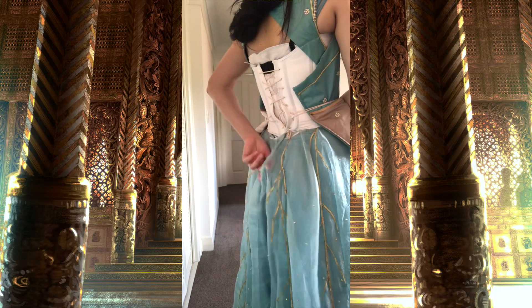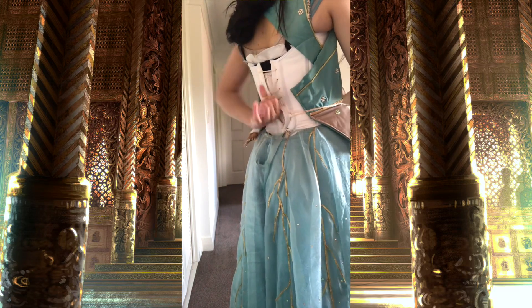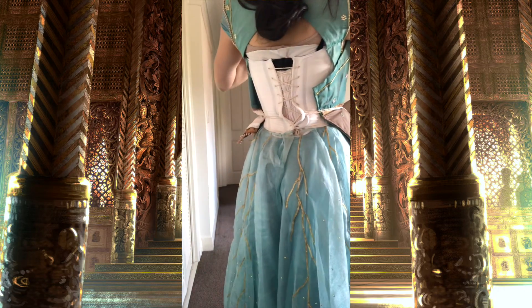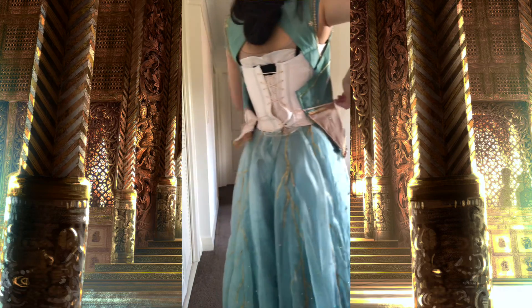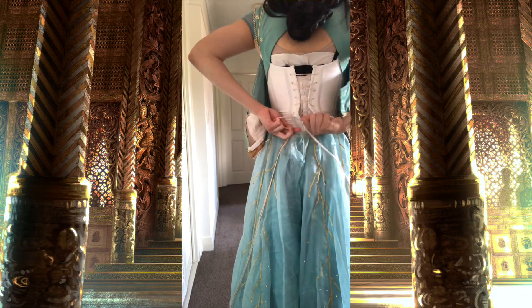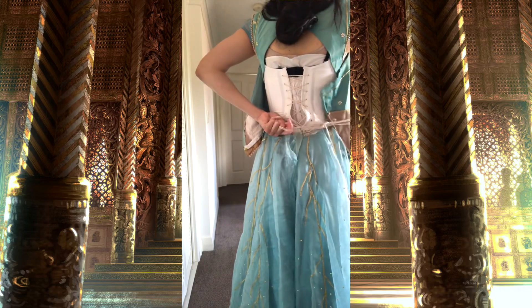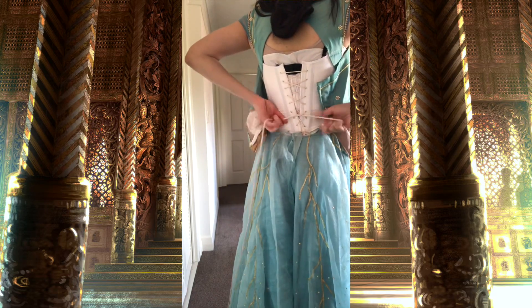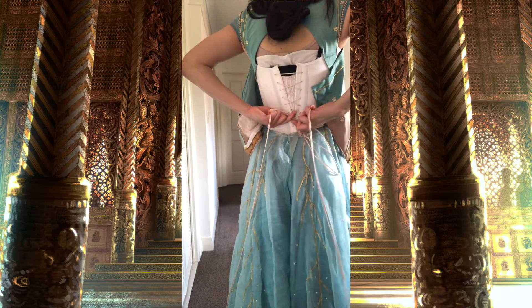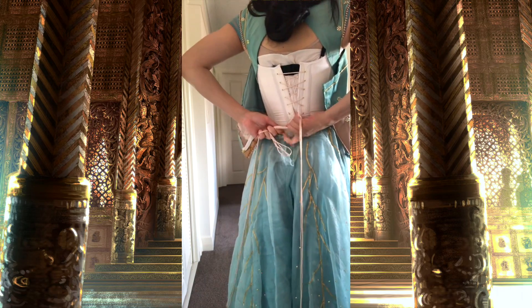Usually I don't use this rope material but for the purposes of the video I am. To lace up the back of the corset you just pull on the different crosses in the back and continue doing that, pulling on the bunny loops on the side until it's fitting nice and snug. I'll link the tutorial diagram I follow for lacing all of my corset costumes in the description below. Once I've achieved the desired fit I will then tie the lacing at the waist.